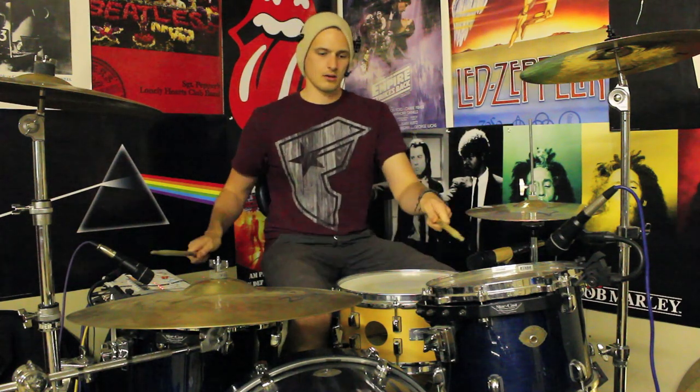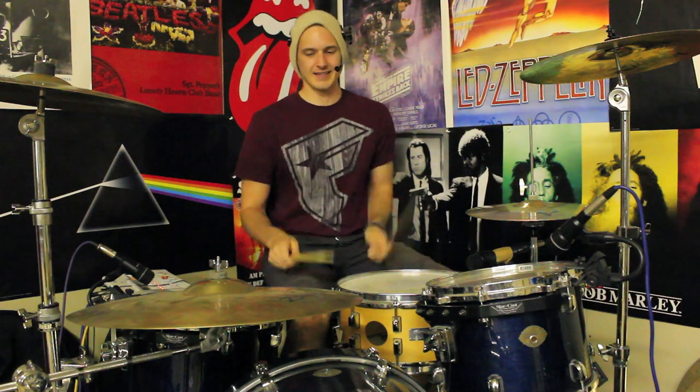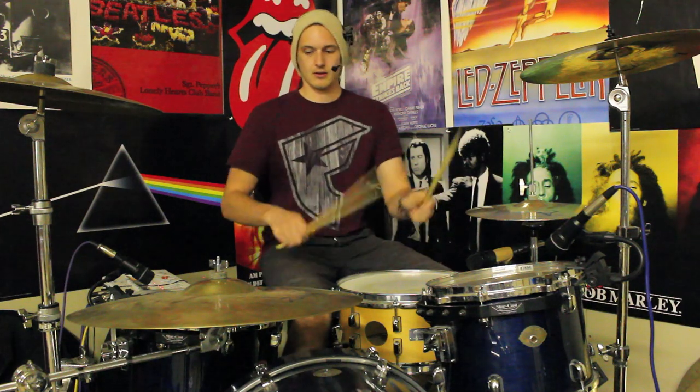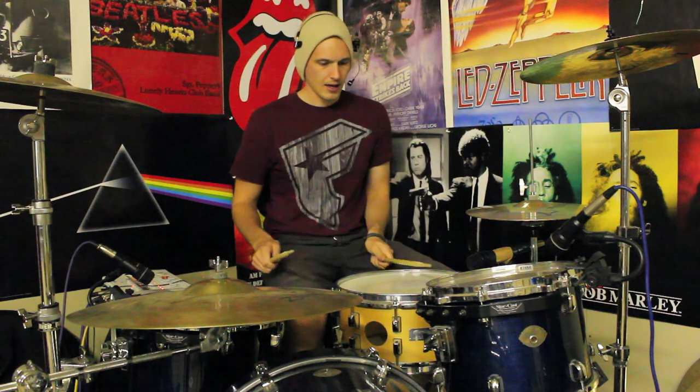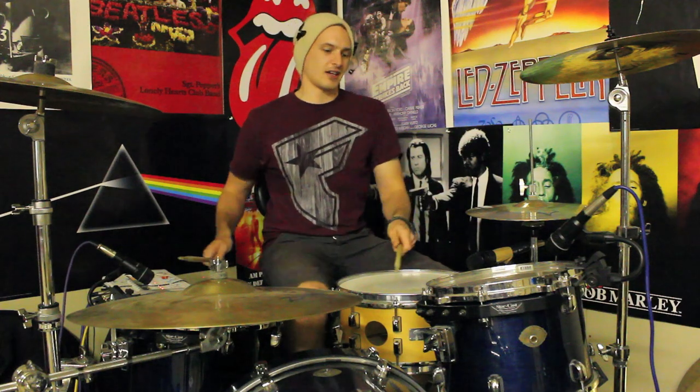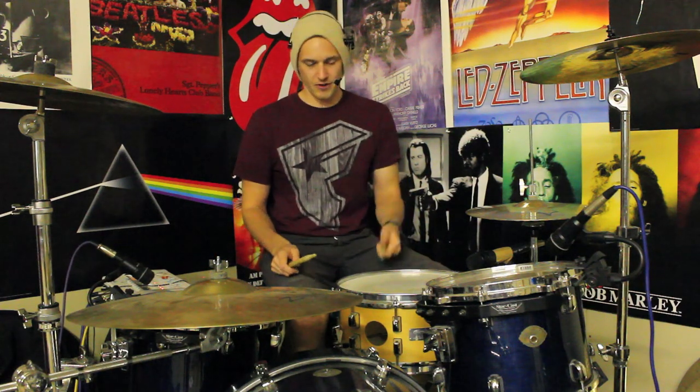It's not a huge amount of time but you can definitely hear the gaps when you're playing the actual fill. So we can break this fill down into two halves. The first half — it's probably easier if we just look at the sticking rather than trying to count it, because it's really hard to count and play at the same time. The pattern we're after is: left, right-left-right-kick, left, right-left-right-kick, left.